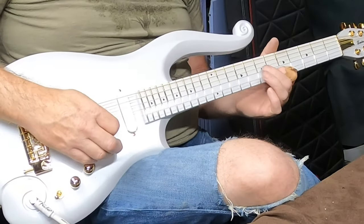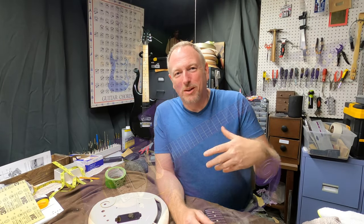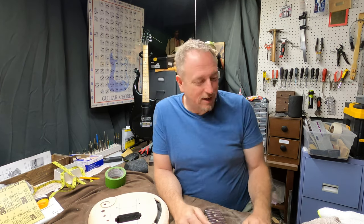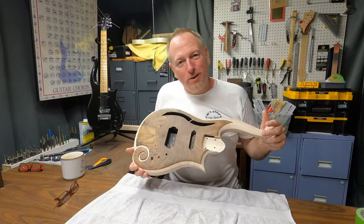Kyle's guitar has been sent off to him — he got it, he likes it, I'm pleased. Kyle, it's been wonderful working with you and I hope you really enjoy it. He asked if I'd be willing to build one of those cymbal guitars of Prince's, and I said I don't need that much stress in my life. I can't imagine putting all that work in and then having that long horn break off. So no, I don't want to do that.